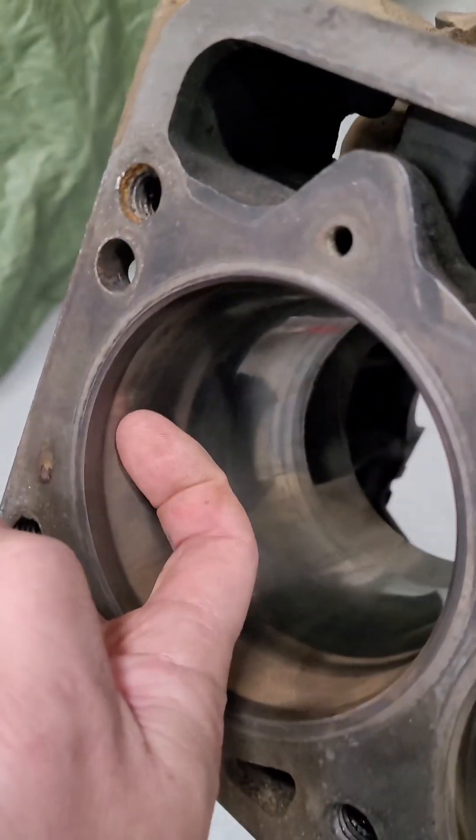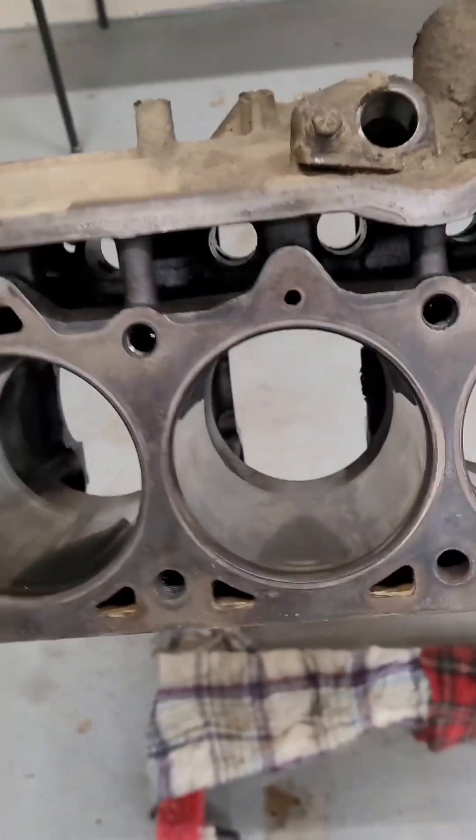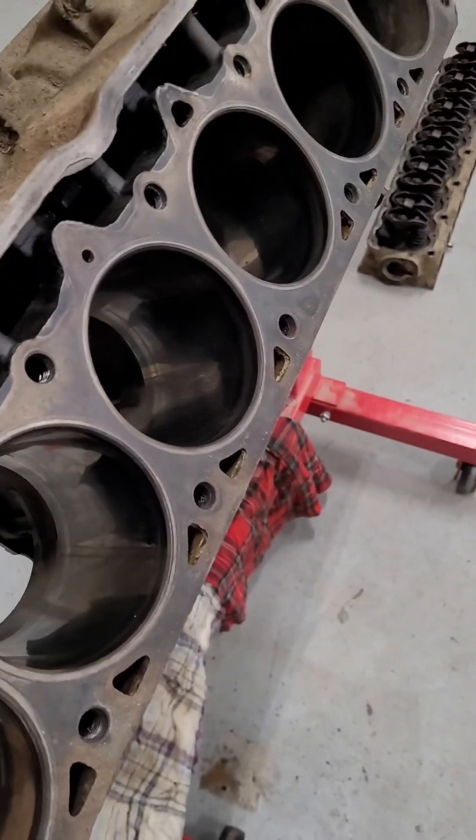This one is really bad. It just stops. Keep that in mind so that you can compare to that 6.7 Power Stroke.